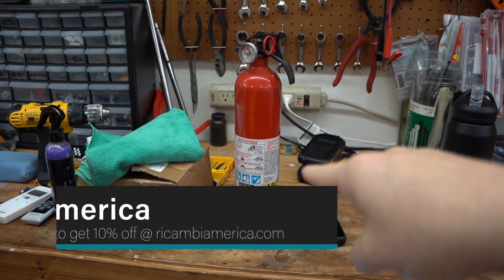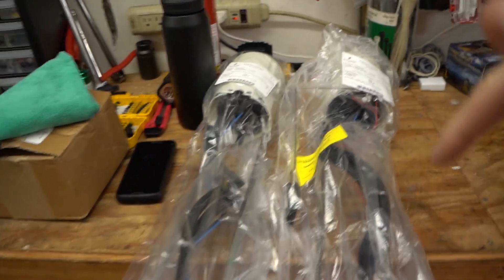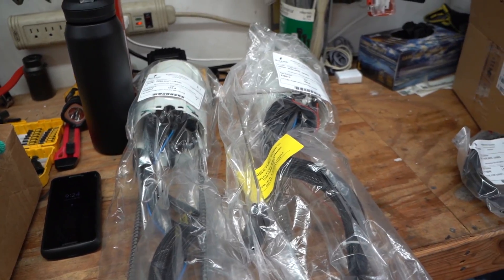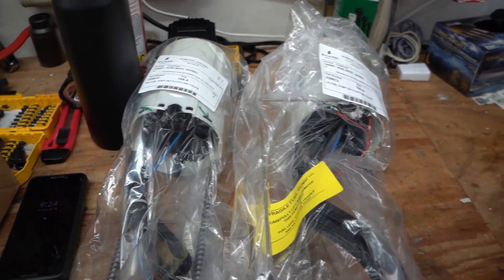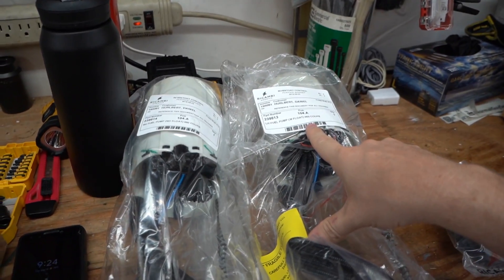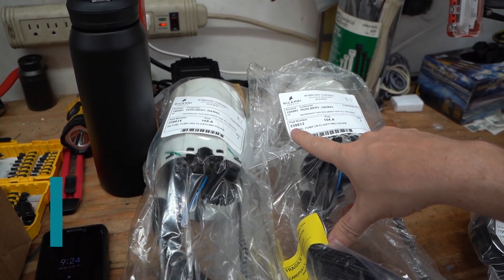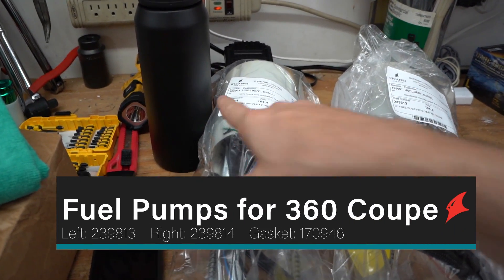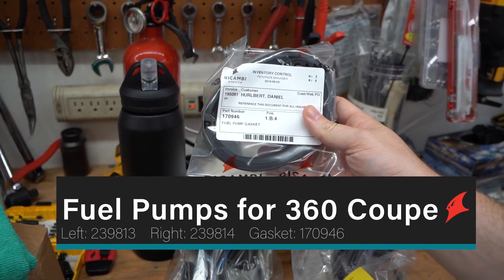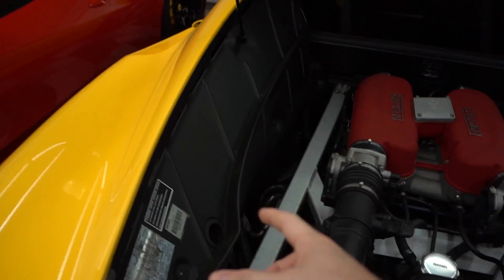We do have the fire extinguisher since we're playing with fuel. Here are the fuel pumps - there is actually a different fuel pump for the left and right. The left one has the float switch fuel sender to tell you your fuel level, and there are gaskets. The part number for the left hand side on a 360 coupe - note you need a different one for the coupe versus the convertible - is 239813. The right hand one is 239814. You'll need gasket 170946, and you need two of those.